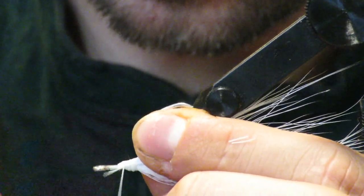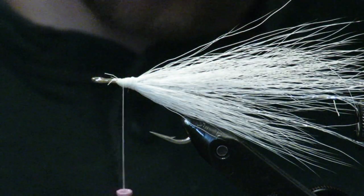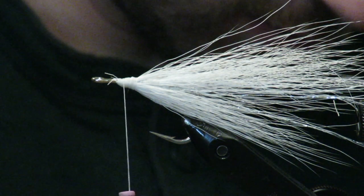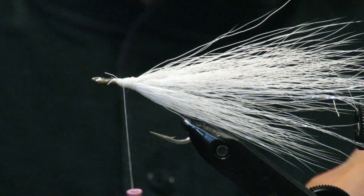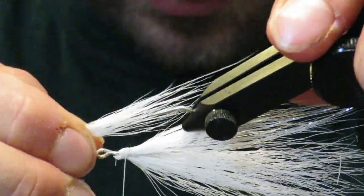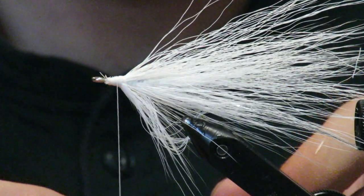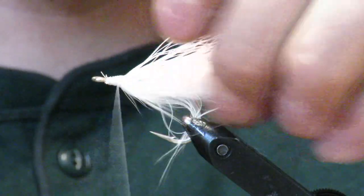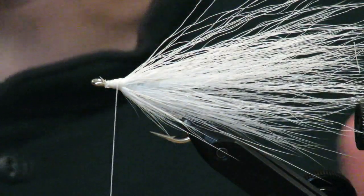Wrap it in. We're going to tie in one more white on top and one more white on the belly — I'm going to speed through this step quickly. Now you should have something that looks like this: each layer is getting progressively shorter and shorter while the tail stays roughly the same length, creating a nice taper. There's a small divide you can almost see — a perfect opportunity to put some flash down.